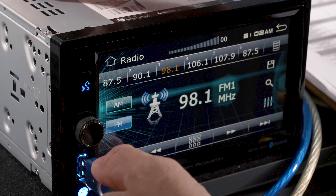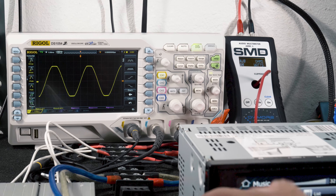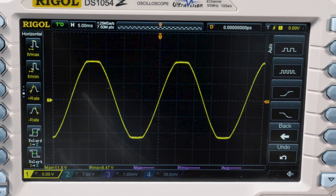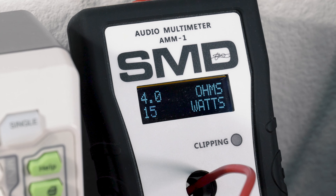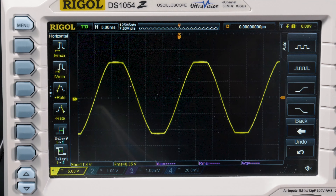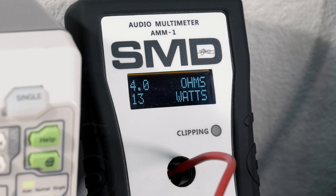Let's do some testing. With the EQ set to flat, single channel driven, 13.4 volts, and a 40-Hz test tone via USB, we hit pre-clipping at volume 32. The oscilloscope read 8.46 volts, and we picked up 14 watts RMS of power on our audio multimeter. Two channels driven at 13.4 volts and a 40-Hz test tone, we hit pre-clipping at volume 31, with the oscilloscope reading 7.72 volts and 13 watts RMS of power.